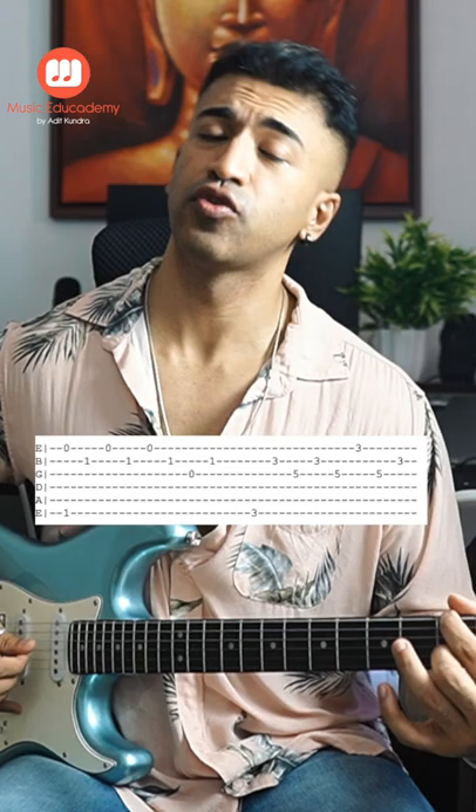Now do two fingers. Do a two-fret slide. Keep your little finger in the fifth string in the fifth fret. And play string number six, two, three, two, three.